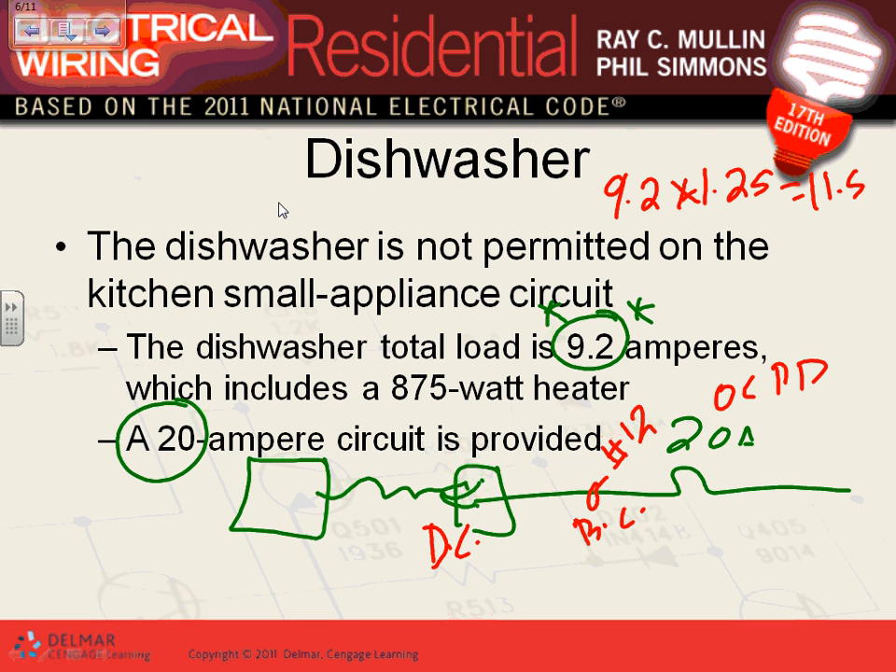A range is an appliance. Does it need a disconnect? Yes. Where do they put the disconnect for a range? Right behind it. So what do you need to do to maintain the disconnect? You move the range out, unplug it, and maintain it. It's exactly the same — simple.